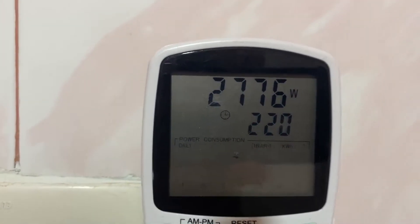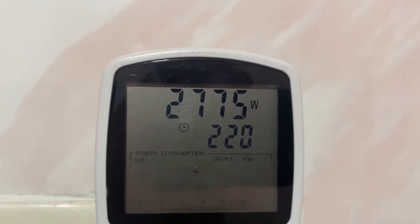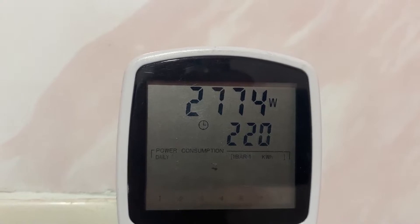So the water is really hot now, and the wattage is down to 1725 watts.